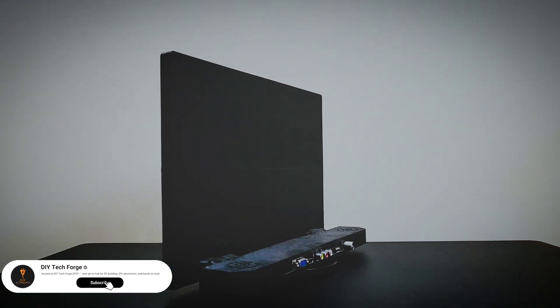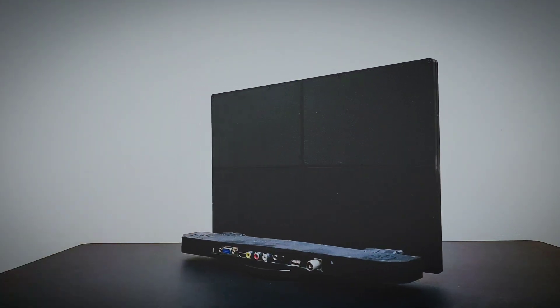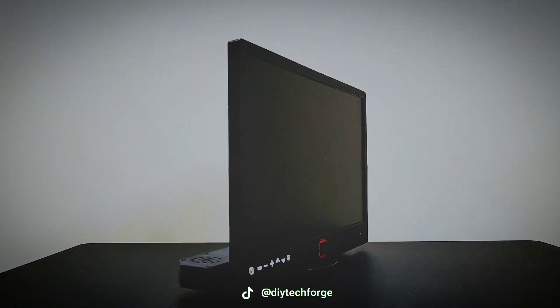What's up YouTube, DIY TechForge here. Today we'll be making a portable monitor slash television using all 12 volts. Stay tuned.